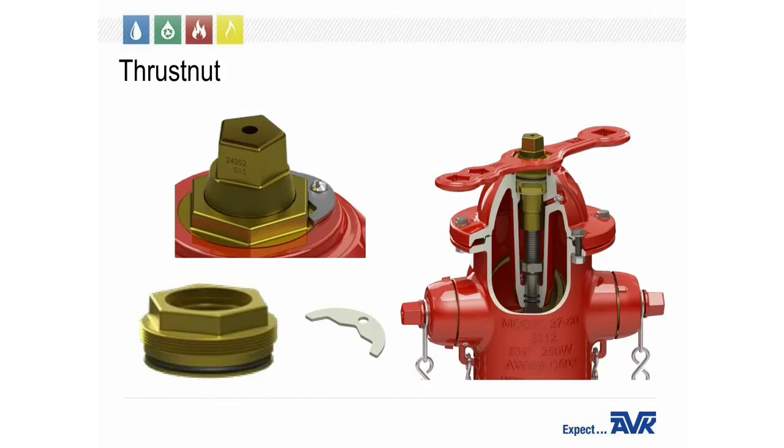Another common service call is hydrants that are hard to operate. This is usually caused by either not exercising yearly and checking the grease and oil levels, or someone has installed an extension kit and over-tightened the thrust nut. The thrust nut secures the operating nut and controls the operation of the hydrant. For example, if you tighten the thrust nut as tight as you can get it, the hydrant will be extremely hard to operate. We recommend screwing in the thrust nut until it stops and then backing it off to the nearest corner or flat spot and installing the lock plate. This will ensure your hydrant operates the way it's supposed to.